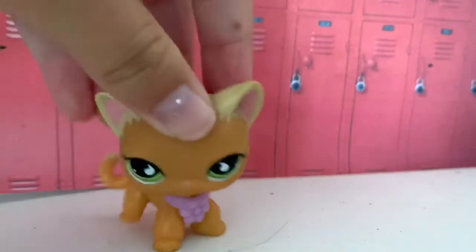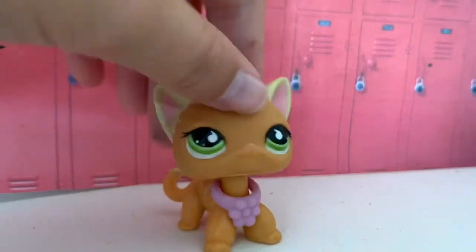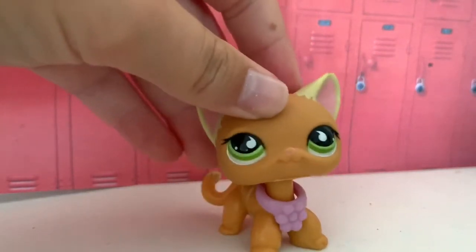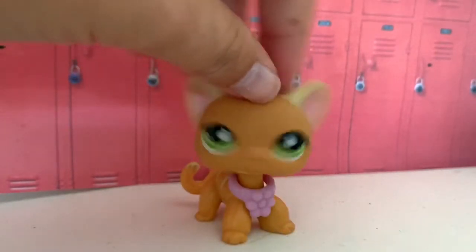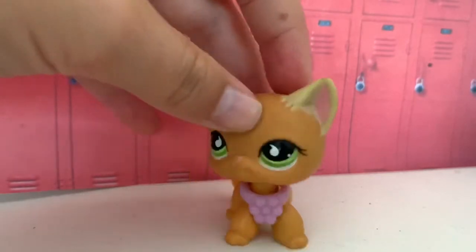Hello my sugar fiends and welcome back to LPS Sugar Cubes. I was just making a video about how to make little mini school supplies for your LPS, but I got bored and I didn't really want to do the video anymore. But I got some pretty funny bloopers that I just wanted to share with you guys, so let's get into the bloopers.